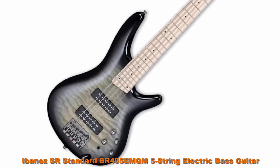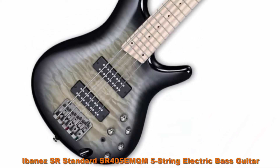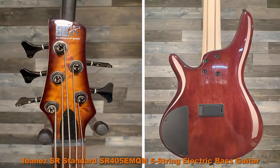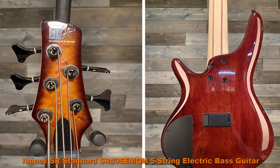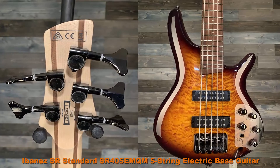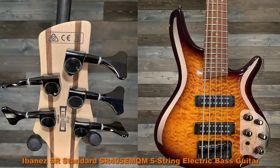Ibanez SR405EMQM 5-string electric bass guitar. 24 frets, 5-piece maple walnut neck, maple fretboard, surreal black burst gloss. Quilted maple top, mahogany body, maple fretboard with black dot inlay. Medium frets. AcuCast B305 bridge, 16.5mm string spacing.